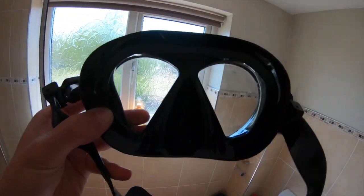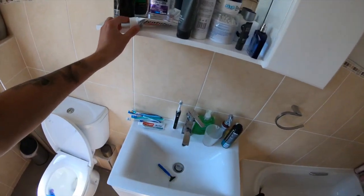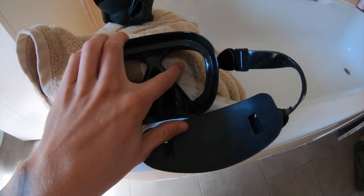The next process is to polish the insides of the lens, and we're using toothpaste — it can be any sort of toothpaste. Ideally it doesn't want to be toothpaste with little crystals in it; a normal white toothpaste is best. The reason we do this is it polishes the inside of the lenses and adds a little layer to it, and that layer stops it from fogging up. It also helps with vision because if the inside of the lenses is dirty the vision will be distorted.